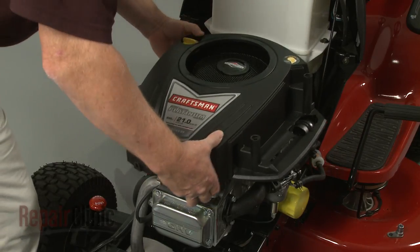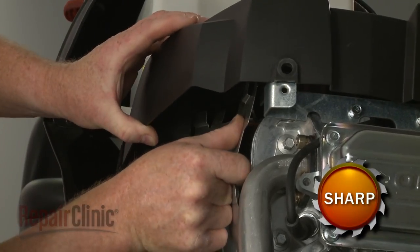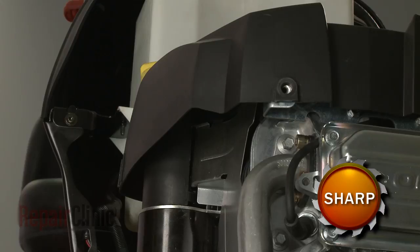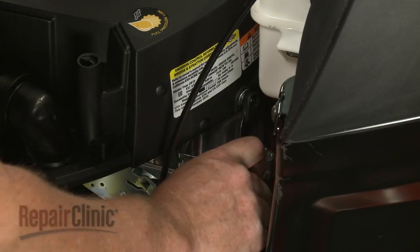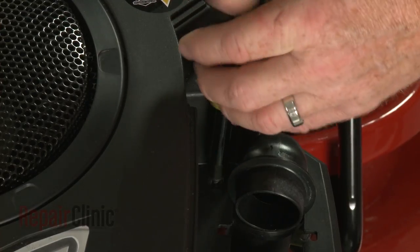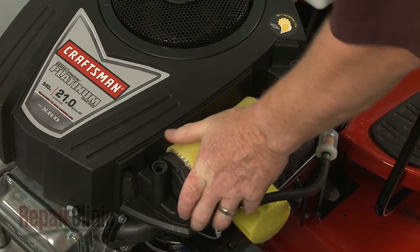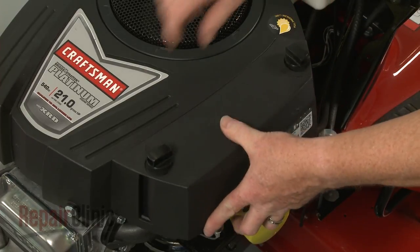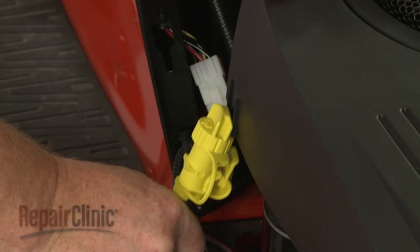Reposition the blower housing, making sure it is properly seated on the air diverter. Re-thread and tighten the mounting bolts to secure the housing — the longer bolts go in the back. Replace the screw in the filter housing. Reposition the air filter, then realign the cover and rotate the retaining knobs clockwise to secure. Reattach the oil drain tube to the blower housing.